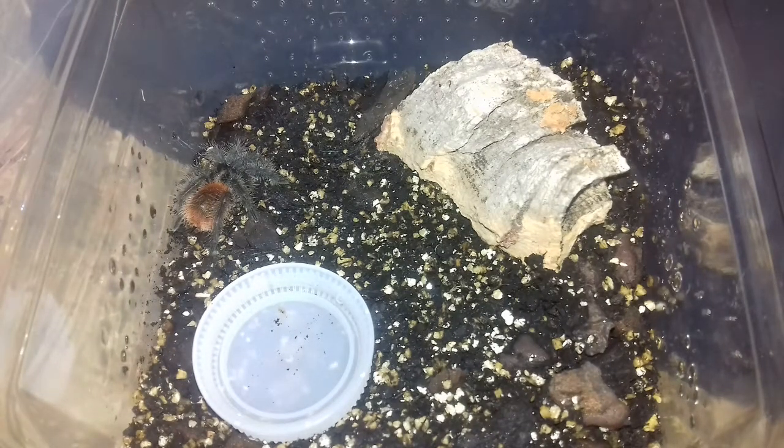Hi and welcome to another video from The Spider Collector. We're going to be talking about my recent purchase of my Grammostola herringi, which is the Entre Rios tarantula. It's about two and a half to three centimetres wide and I'm going to give it a feed as well.